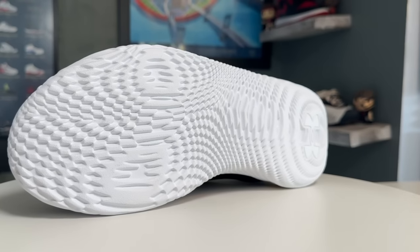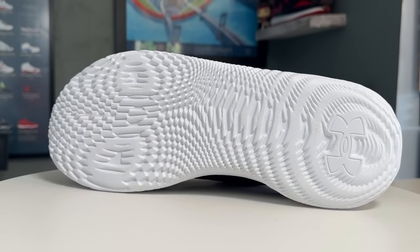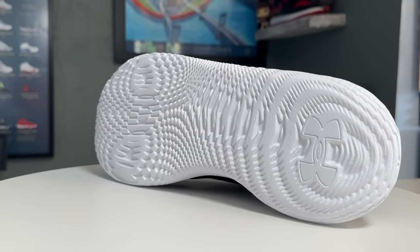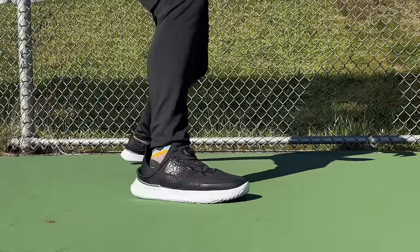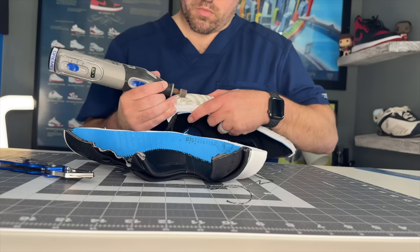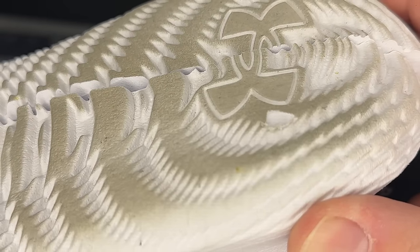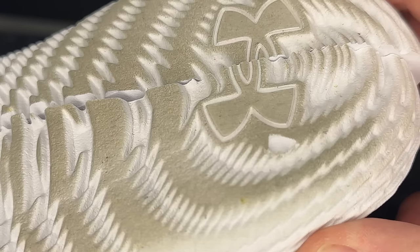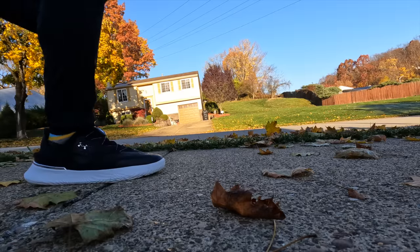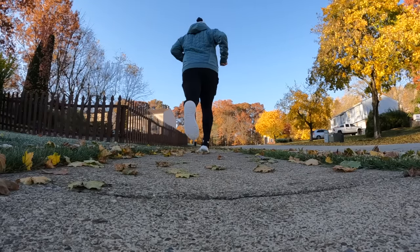There is no true rubber outsole on this — it's just stamped into the Flow Foam. I did notice the Slip Speeds have a little more abrasion resistance compared to the Curry 9 and 10 — they felt a bit more rugged on outdoor courts. On the outsole durability test, the Dremel only bites about a millimeter, which is similar to a standard rubber shoe. The durometer is pretty similar to their basketball line, so my guess is they added more abrasion resistance additive knowing these would be used on a wider variety of surfaces versus the Curry line, which is usually just on hardwood.